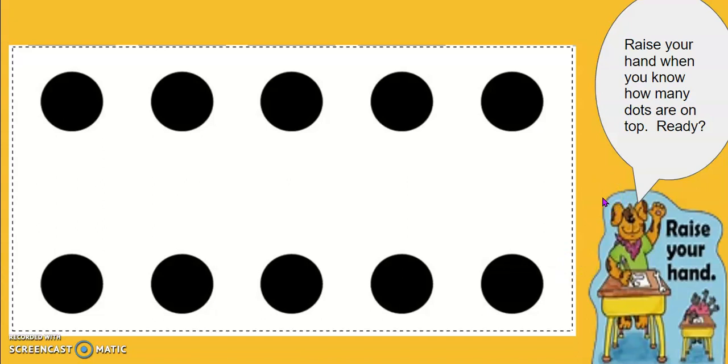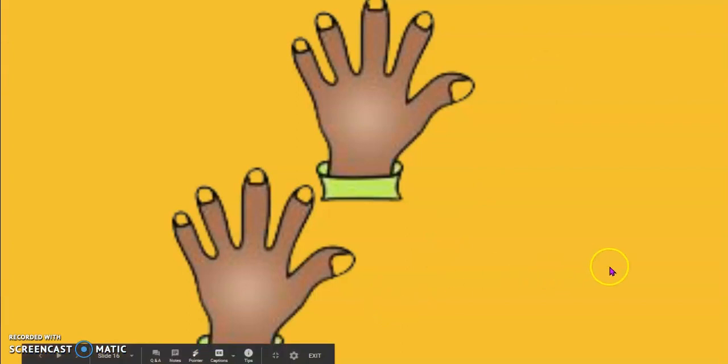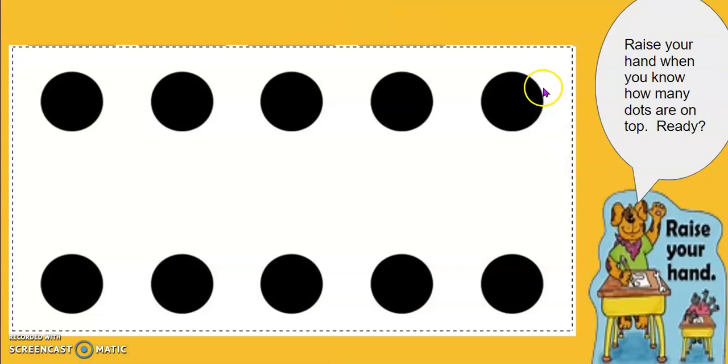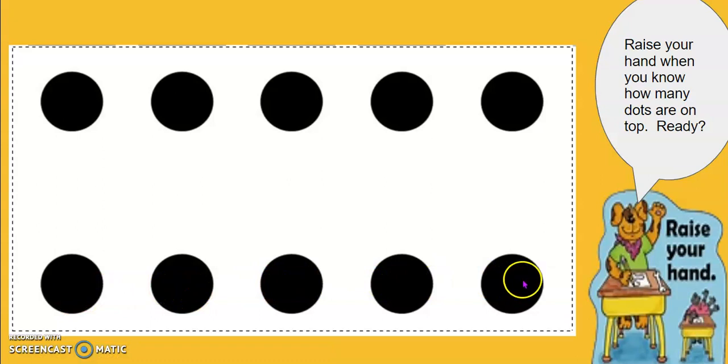How many dots are on top? How many dots are at the bottom? Show me with your hands. Five is on top. Five is at the bottom. Five, six, seven, eight, nine, ten. There are ten dots on my five group card. Great job, boys and girls!